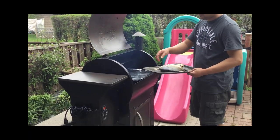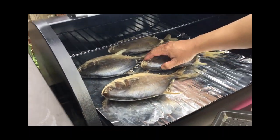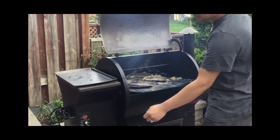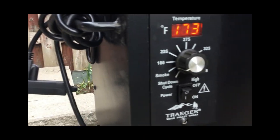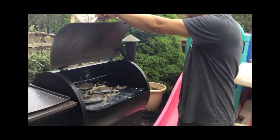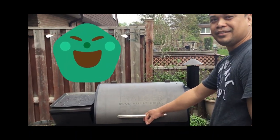Now we're putting the fish on. We're going to add a little bit of water too. Let me show you our smoker — I'm putting it on now and letting the smoke start first, then we'll close it. We'll wait — honestly, we're not sure how long because this is our first time using this smoker.